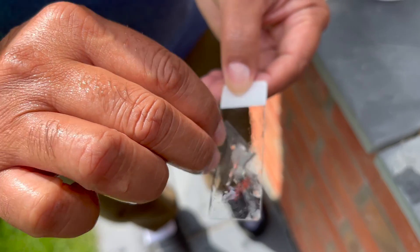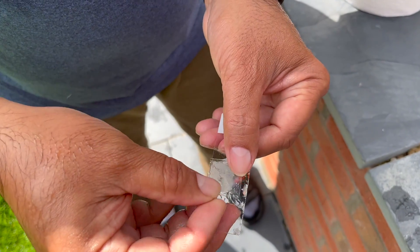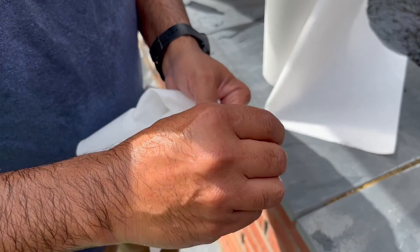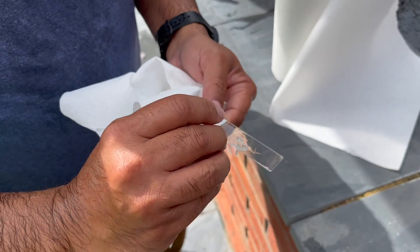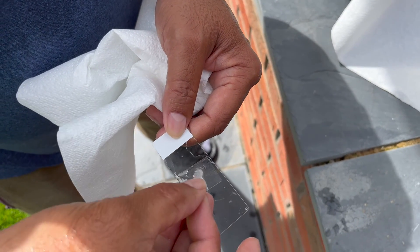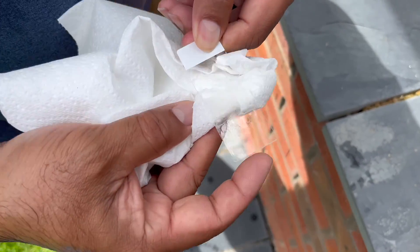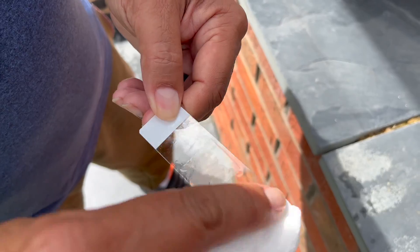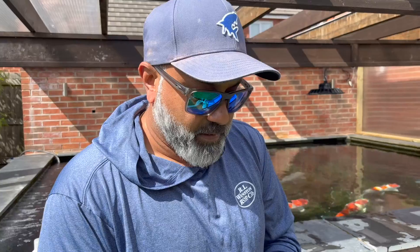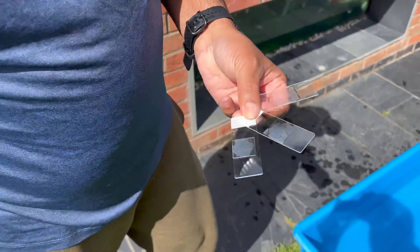We take the mucus samples and bring them together, close it down, cover it, and bring it into the middle. Here I'm preparing the slide — get the mucus sample in the middle, push it down, and clean all around it. Same for the rest — ready to go to the scope, three different parts of the koi.